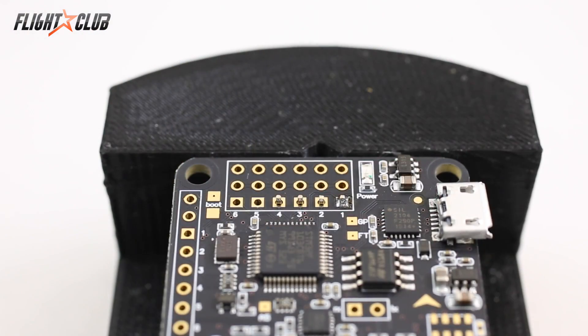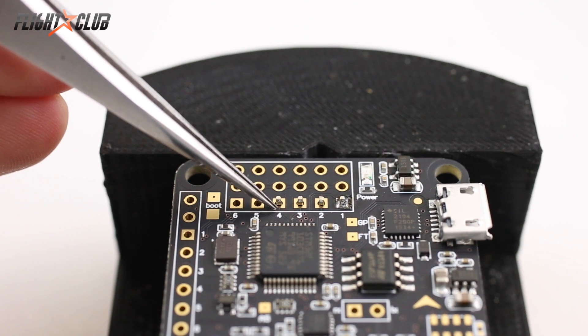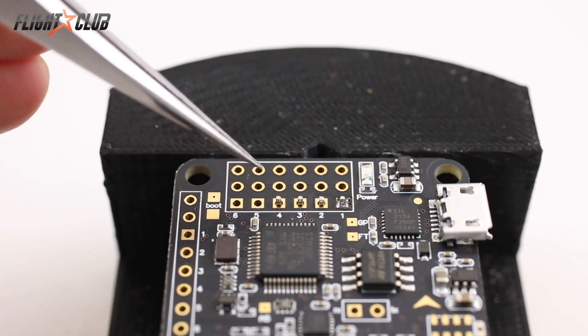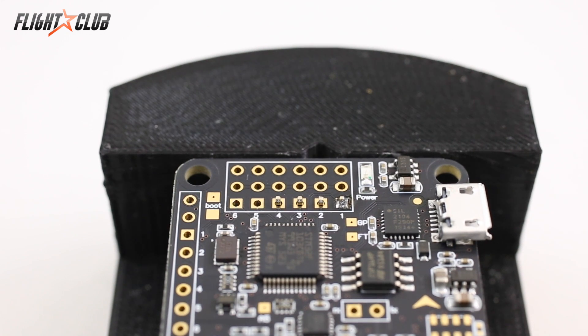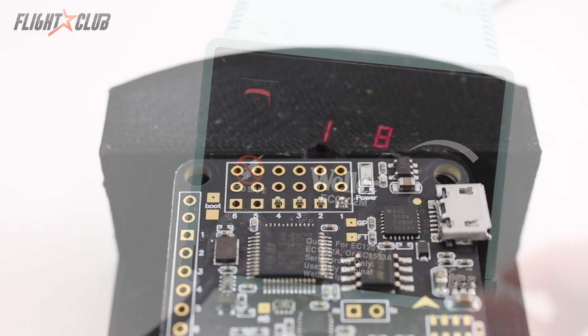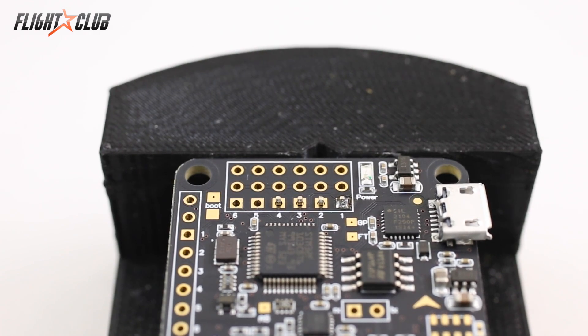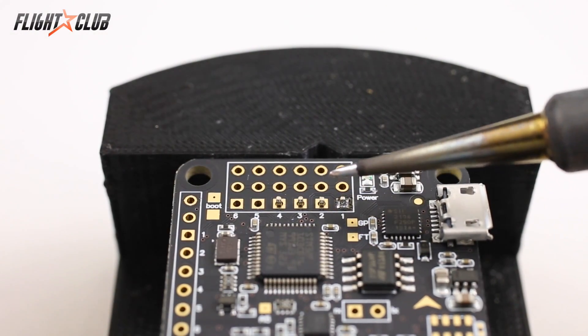The basic principle of soldering is that you want to use the soldering tip to touch both parts of the metal at the same time. You don't want to touch just the header pin or just the pad — you want to touch both simultaneously, and then your solder touches where the metal pin and the metal pad meet, so it melts all three together. For small header pins I usually set my iron to about 675 degrees. Before you start soldering, always start with a clean tip — just wipe it on your sponge until you have a nice shiny tip.